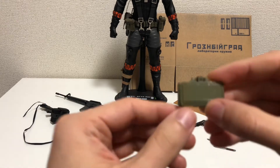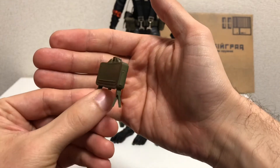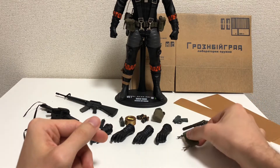Next is the Claymore Mine. It's an olive green color with some nice paint wear on it. If you are patient you can get it to stand up, but sometimes it may fall, so just bear that in mind.